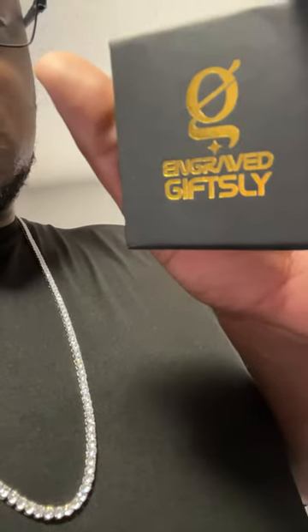What's going on, y'all? It's your boy the Don, back with another one. This is a 30-inch tennis chain from Engrazed Giftsly.